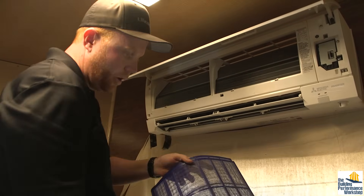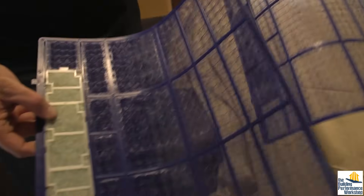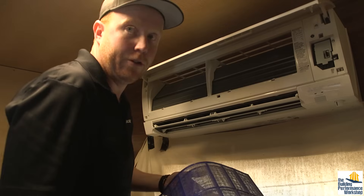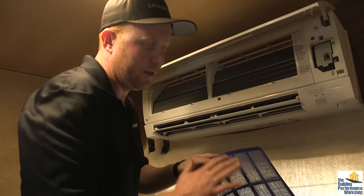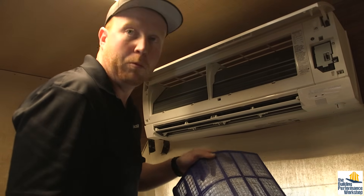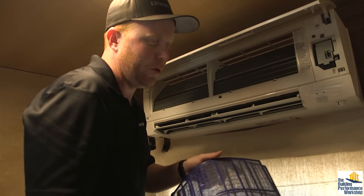These are the filters for the air handler themselves. They are washable filters. You need to make sure that you're constantly washing these things — you may actually have to wash them more often than you would change a traditional HVAC air filter. Since they are washable, you just go to the sink, wash them off, make sure they're 100% dry, and then put them back into the unit.